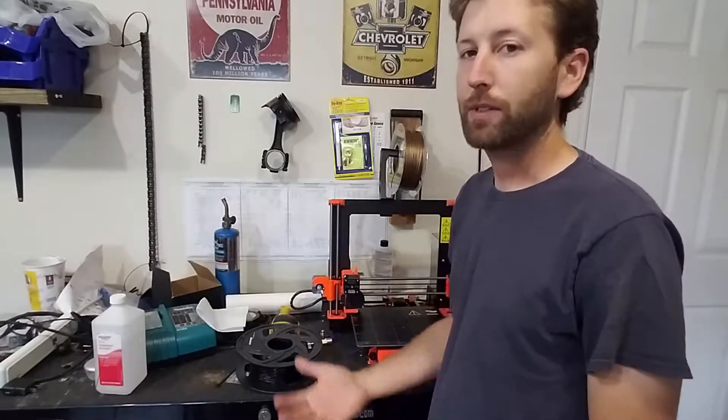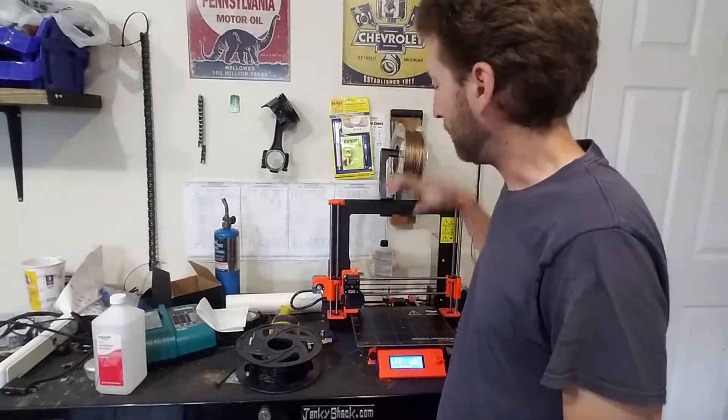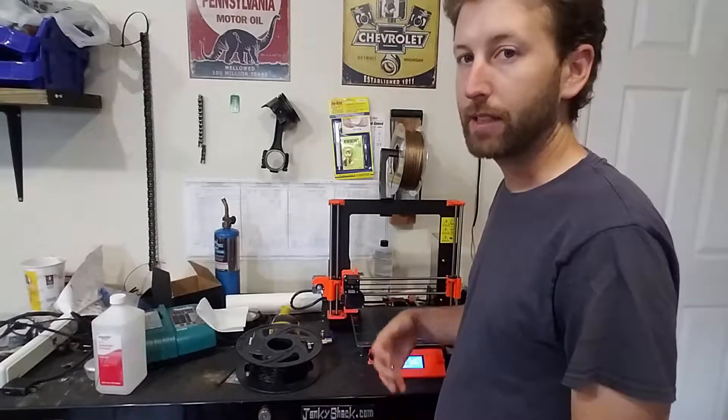Alright guys, welcome back. This is part 3. This is the final part where we actually take the files that we just made and we're going to be putting them on the printer itself and getting the final product.